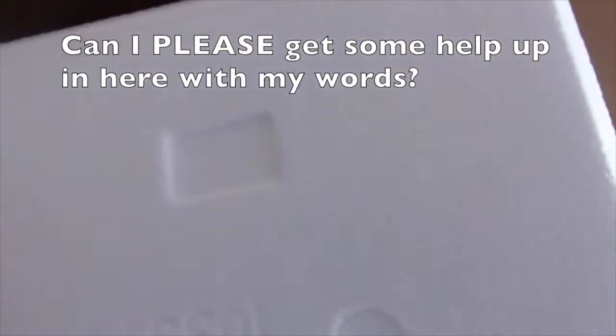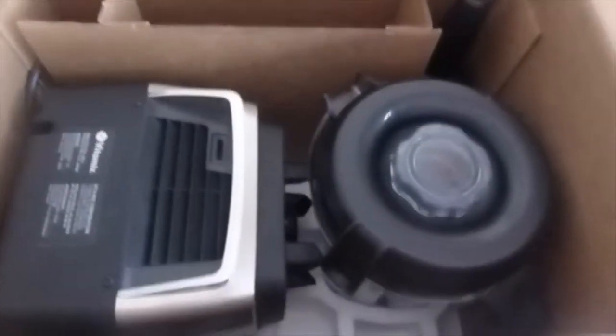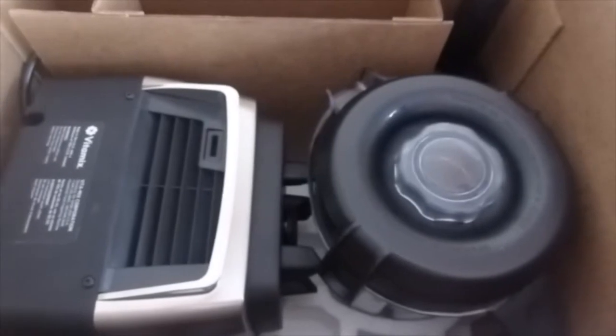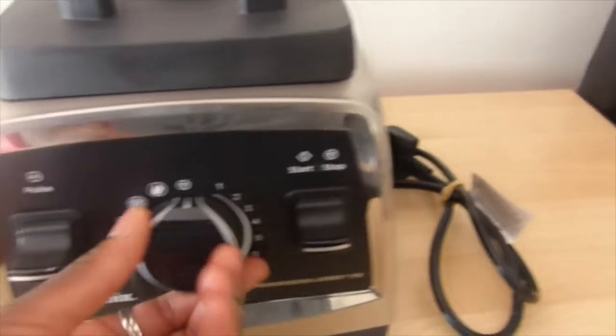Let me get this out of the box. There's some white packaging material in here. It doesn't seem like assembly will be too hard — it's just this part on top of that part, plus the tamper and the cord. I'm excited to put this together, give it a wash, and start making something. I'm really interested in the noise level too.